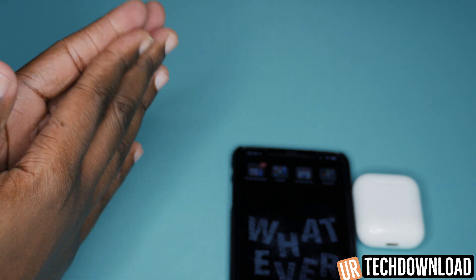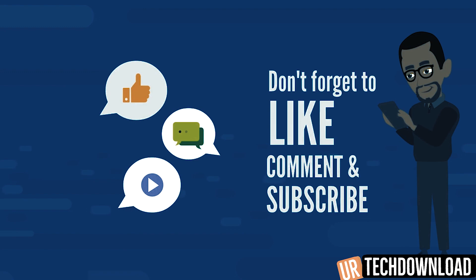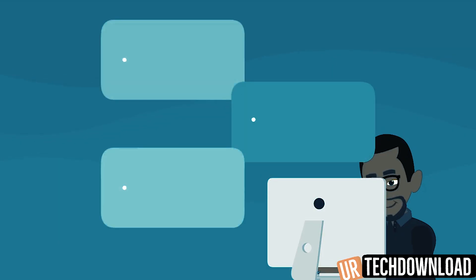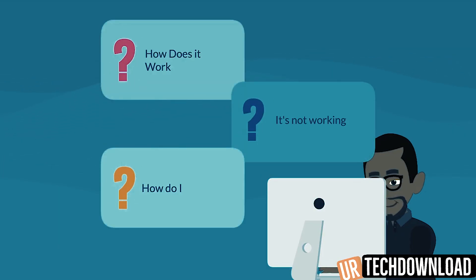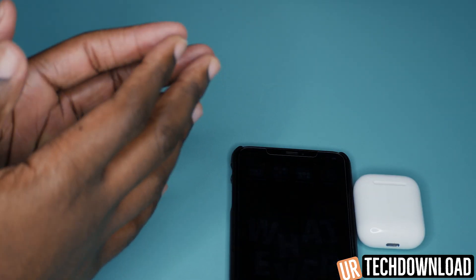That's going to do it for our quick video. If you enjoyed the video, please go ahead and hit that subscribe button down below. Also don't forget to share your thoughts, comments, and any questions you have about the AirPods in the comment section down below. Thank you guys so much for checking out the video.